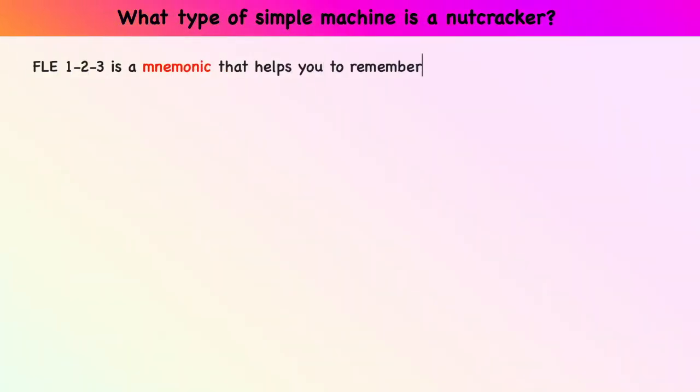What type of simple machine is a nutcracker? FLE1223 is a mnemonic that helps you to remember the classes of levers.